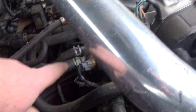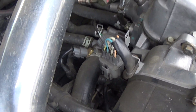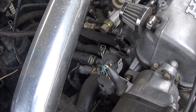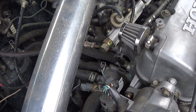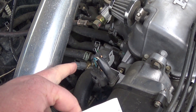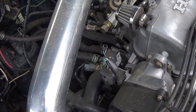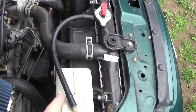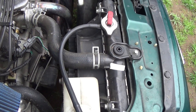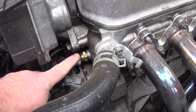Let's start with the one right back here on the thermostat housing. That one is called your engine coolant temperature switch — the key word there is switch. When it heats up, it shorts those two wires together, which causes your coolant fan — one of the caps on top there — to kick on and cool down your coolant, which in turn helps cool down your engine.